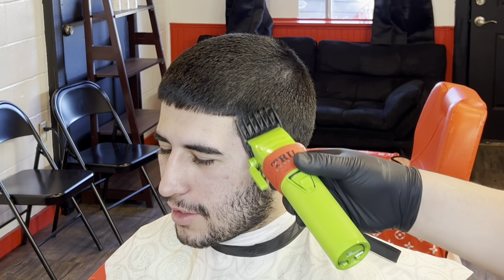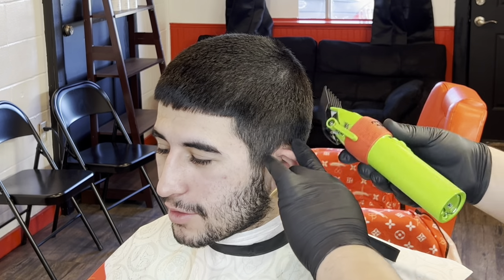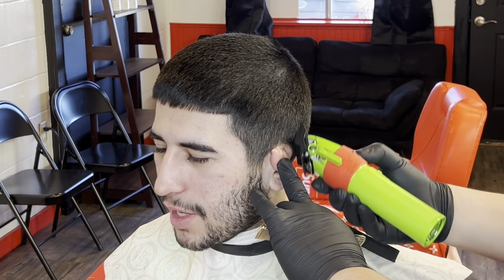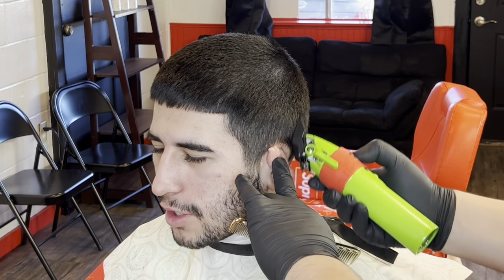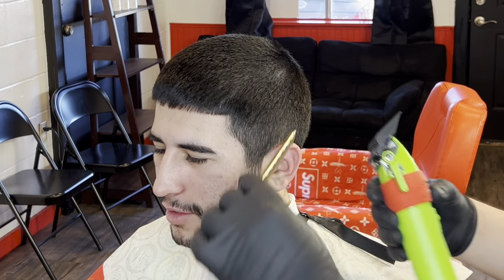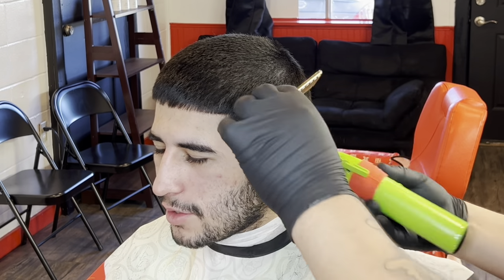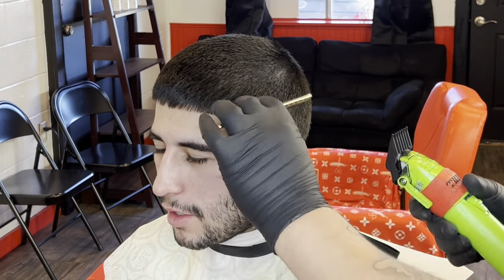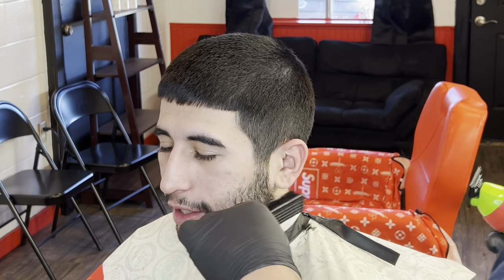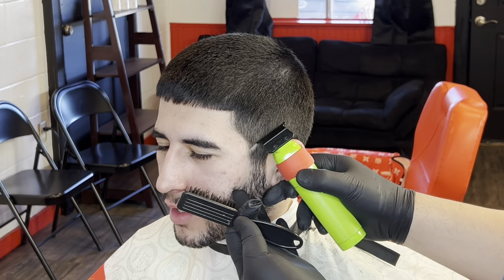Right here I grab my number 2 guard and I start off with the lever open and I close it about a quarter. You can do it fully open if you want to — it honestly doesn't really make a difference, I'm just used to doing this. We're going to give it that burst fade effect, kind of like a mohawk. And we're just debulking right now. These are the easiest steps to do a burst fade in my opinion, because it allows you to keep it nice and compressed.